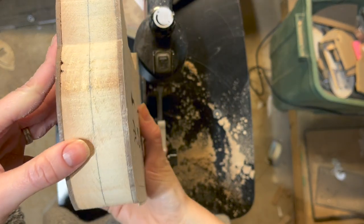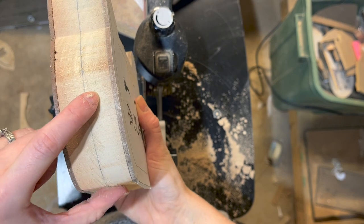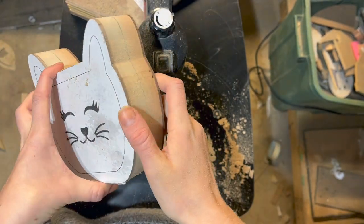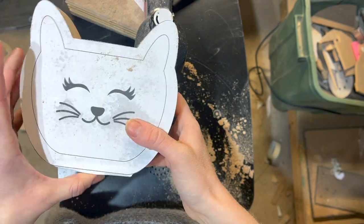Woohoo! All right, that went through really nicely. That was a number 12 modified geometry blade — it was a really smooth cut. I was worried because it was my very last one, but I didn't need a second one. That went all the way through.